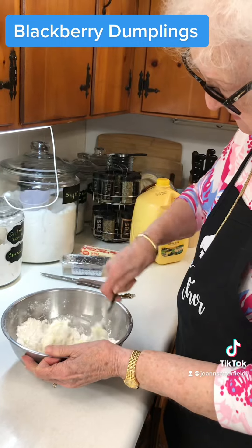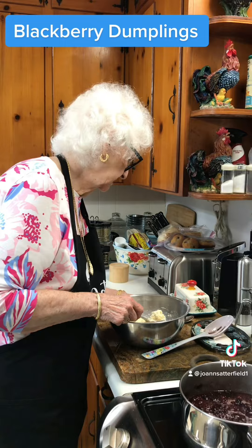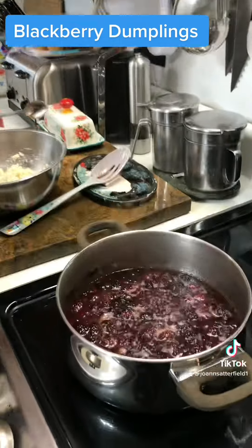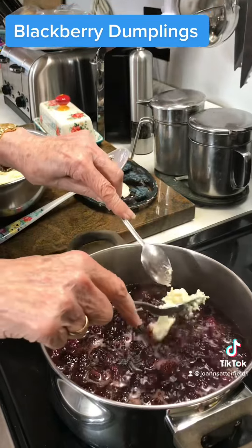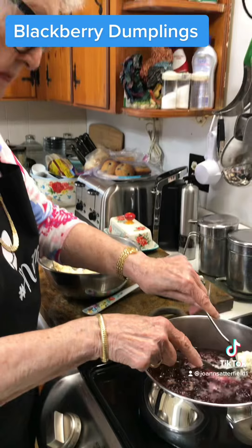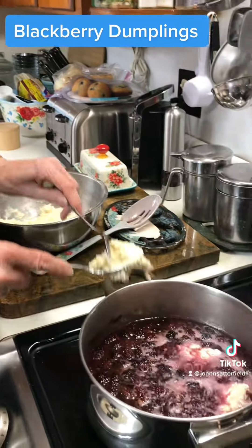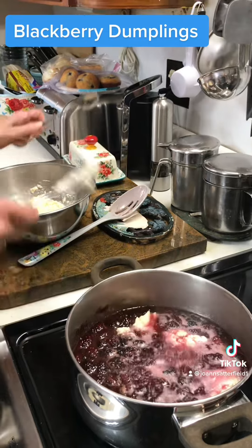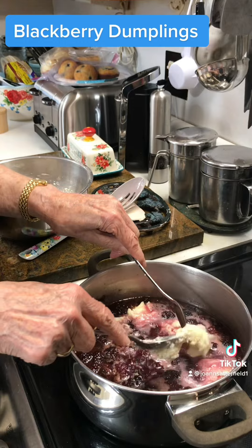And then we'll drop it into the blackberry mixture. Okay, you've got to get your berries to boiling and then start putting your dumpling dough in. Boy, they smell delicious. Just put them in like that until you get them all in, and then you have to cook them a little while.